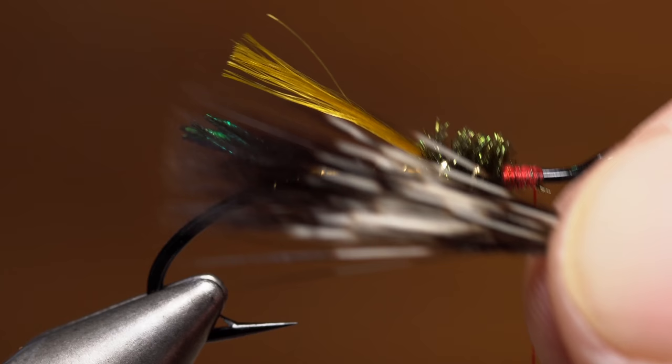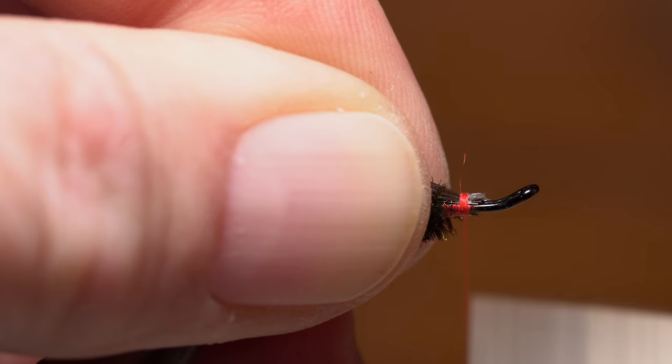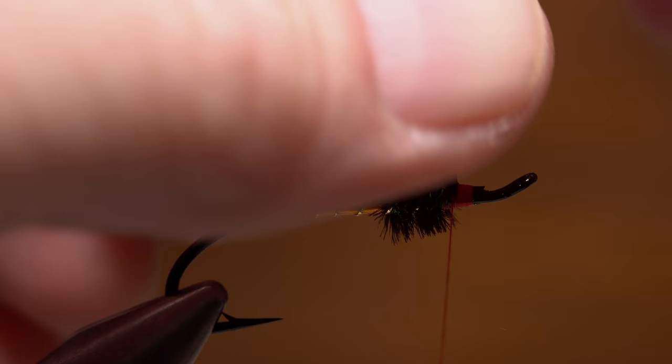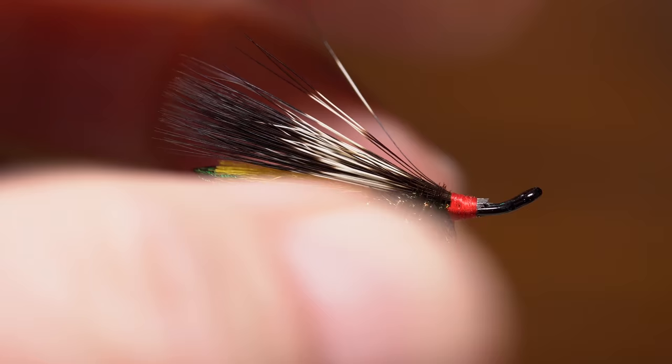Measure the hair to form a wing that extends to the back edge of the hook bend. Give your tying thread a clockwise twist, which will cord it up, give it some strength, and a little extra bite to get the somewhat slippery guard hairs firmly tied in. Matt adds a complete wrap around only the guard hairs — not the hook shank — a nice touch that both bundles the hair together and helps keep the clump pointed at an upward angle. Continue taking thread wraps to the front edge of the peacock herl and then forward just a bit.